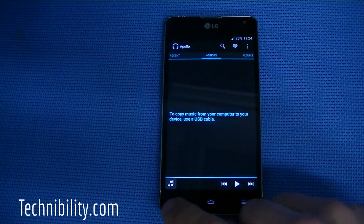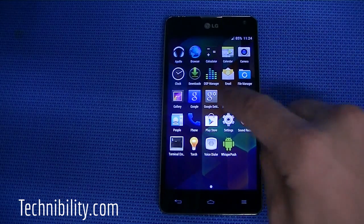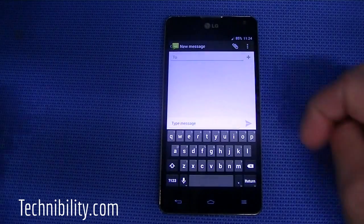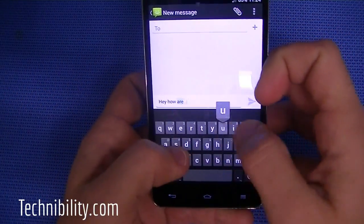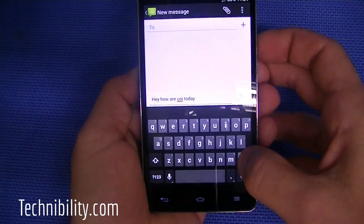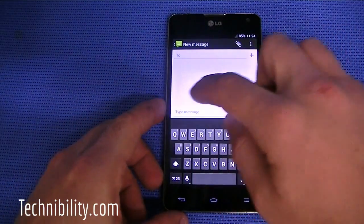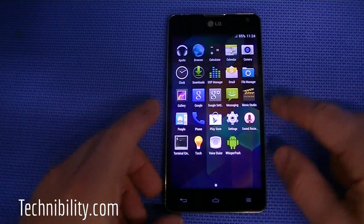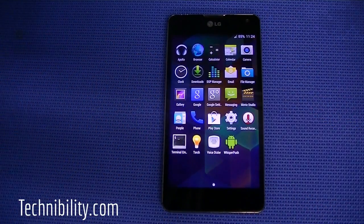You get Apollo, which is CM's music player. There's a browser — it's not Chrome, but you could download Chrome. Messaging is included, and it's not Hangouts, but you could download Hangouts from the Play Store. The keyboard is very easy to use and responsive — much better than any overlay keyboard you'd get with LG. If you download Hangouts, you'll have all the cool features including the gesture to swipe back from a message.